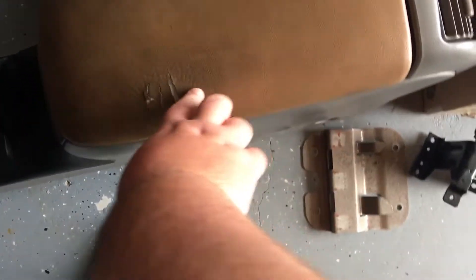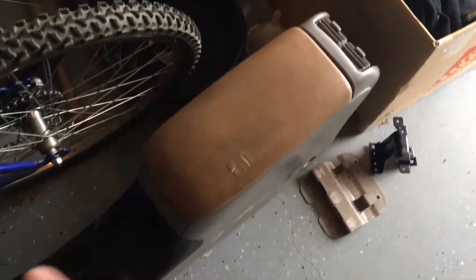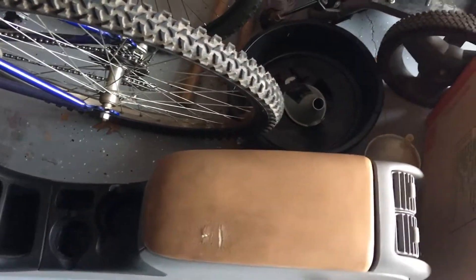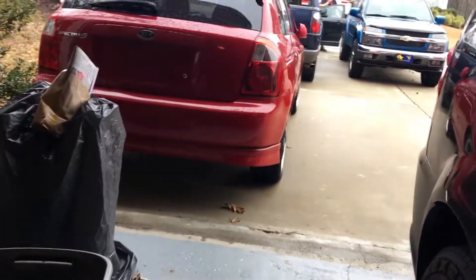Part 3 will be redoing the armrest. As you guys can see, it's kind of tattered. I'm going to redo that entirely and have a new armrest put in, and then we'll hopefully get it installed. But anyway, we're working with Michael and them and we'll go from there.